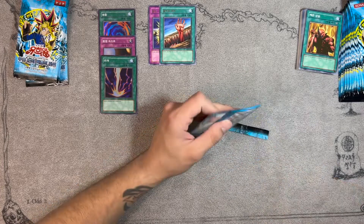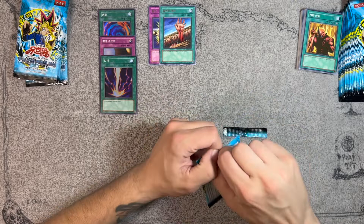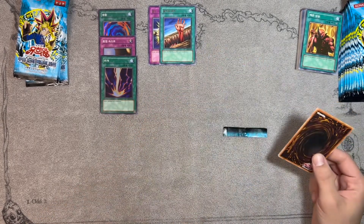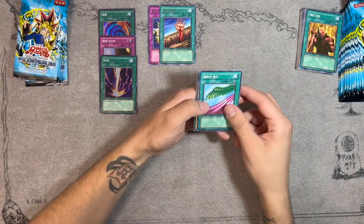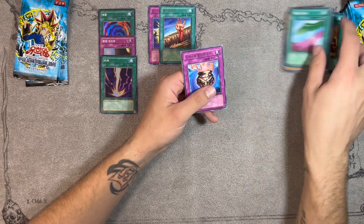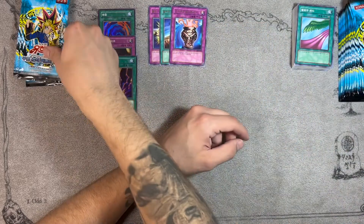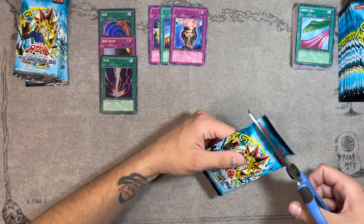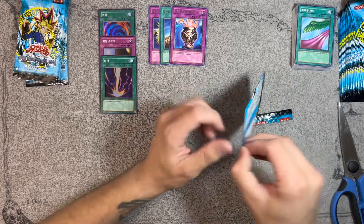Oh we got a super rare Raigeki! This is starting to get hot. We don't have any ultra rares yet so let's start getting some ultra rares, that'd be nice. Graveyard, Shining Angel, and Dragon Capture Jar — cool. It seems like every time you get a hollow you end up getting a rare right after, so maybe we can keep that trend going.